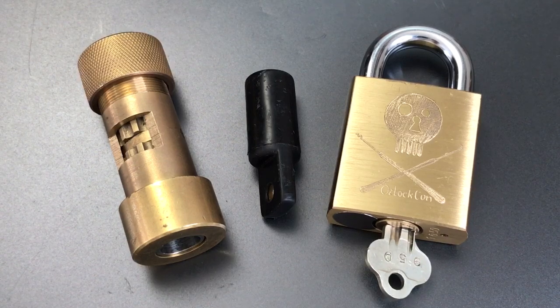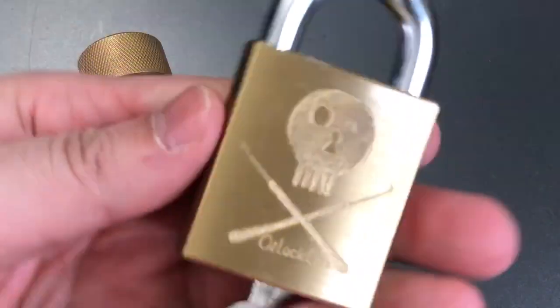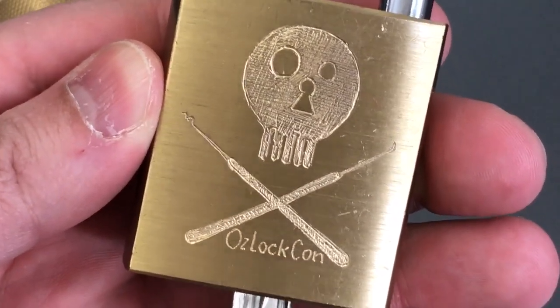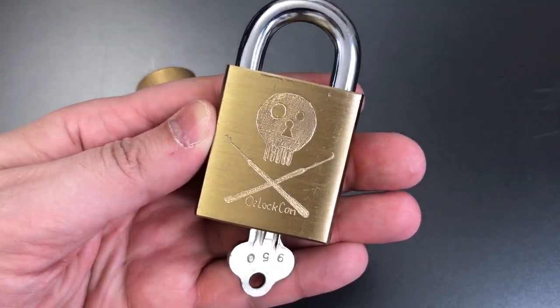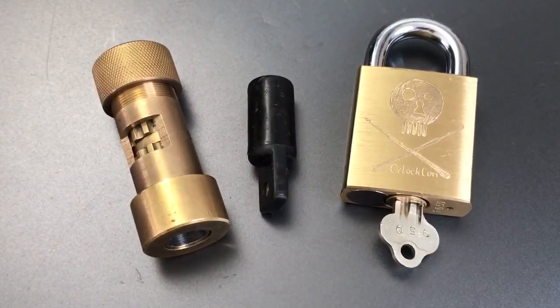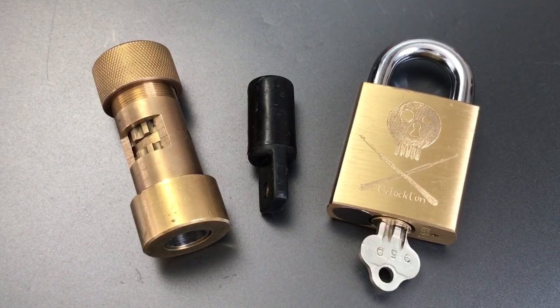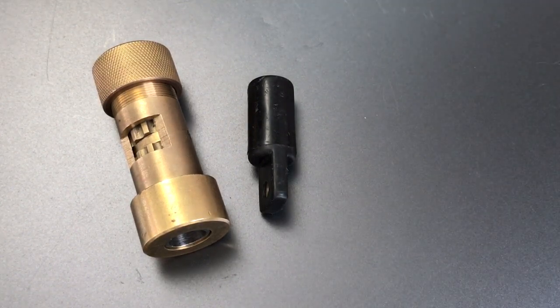They sent me two locks. The first is a challenge lock built off a Lockwood Model 234, and as you can see, it has some really impressive engraving of the OslochCon logo — incredible skill, whoever put that on there. What's on the inside demonstrates just as much skill, because I have tried twice to shoot a video of opening this lock and failed both times. I did open it once when it first came in, but if it's not on video, it doesn't count, and I'm starting to think I just got lucky. I hopefully will be bringing this to you in another video soon.